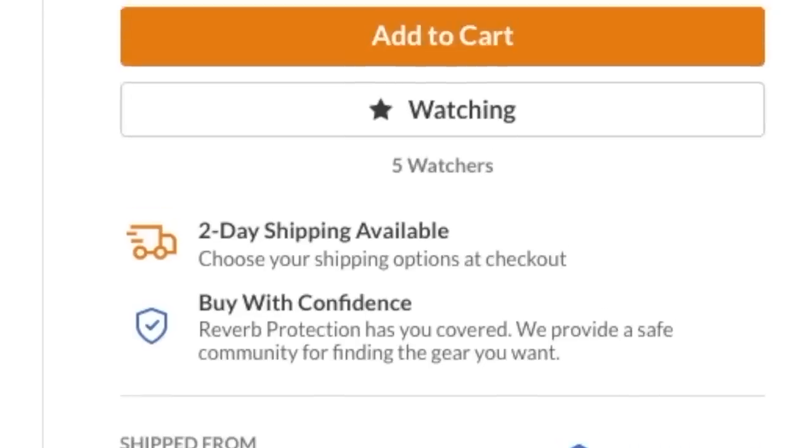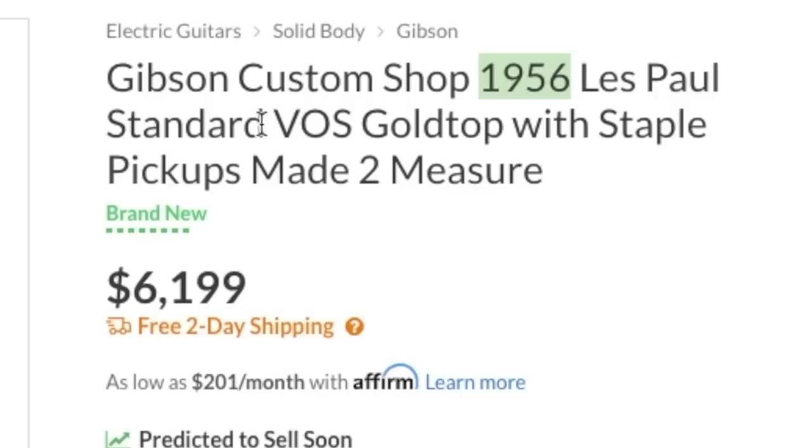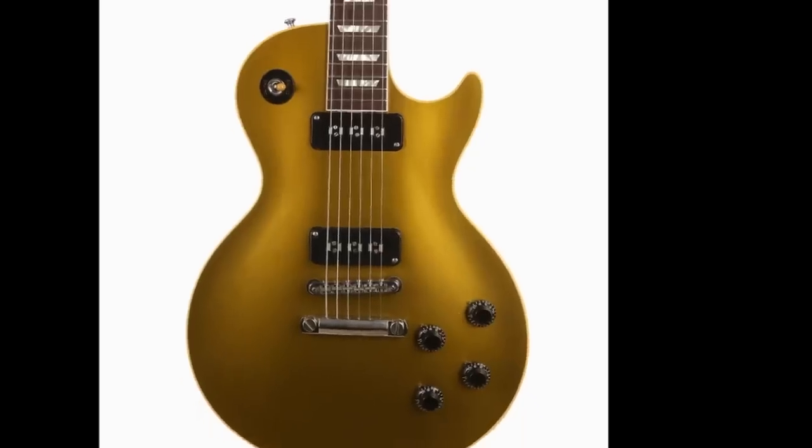Our first one is described as a Gibson Custom Shop 1956 Les Paul Standard Gold Topper with staple pickups. Let's take a look at this thing. When I saw this, it was instant love for double staples.